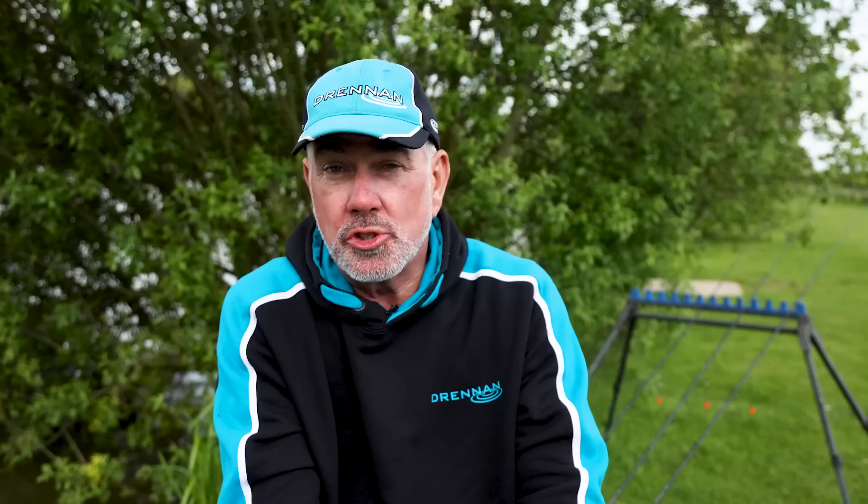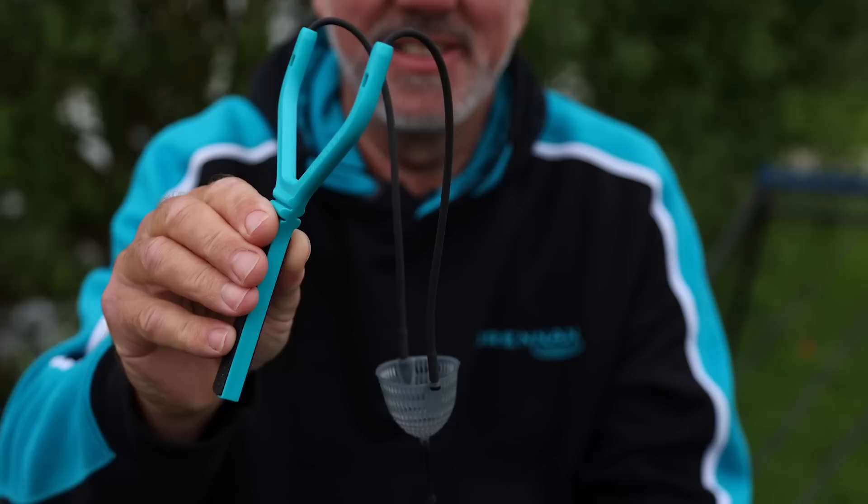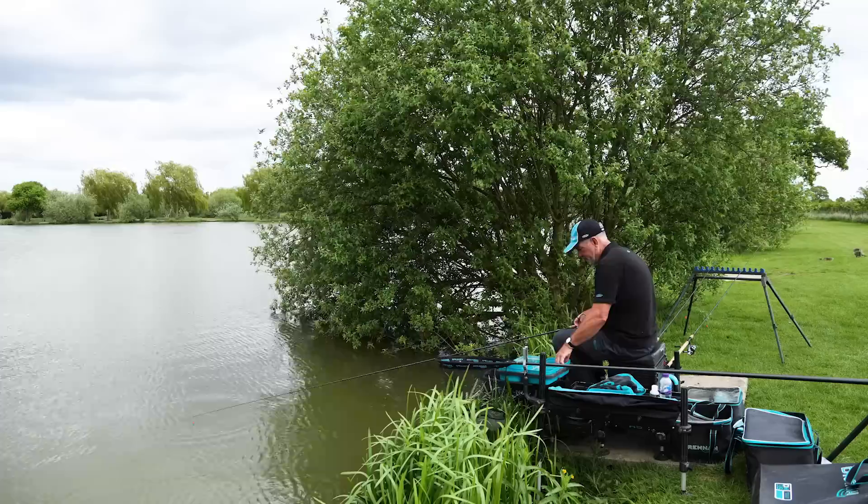Feeding is the key, but also being accurate is a big thing — firing the pellets in as tight a group as you can. The catapult you use needs to be a good quality catapult. Today I've used a waggler catapult that's got a pouch on that groups the pellets. So I've fired the pellets and then cast out to where the pellets are landing.